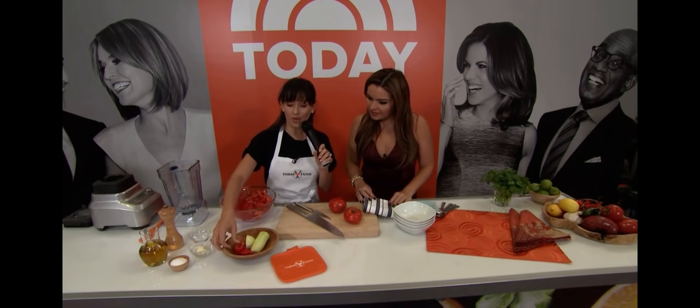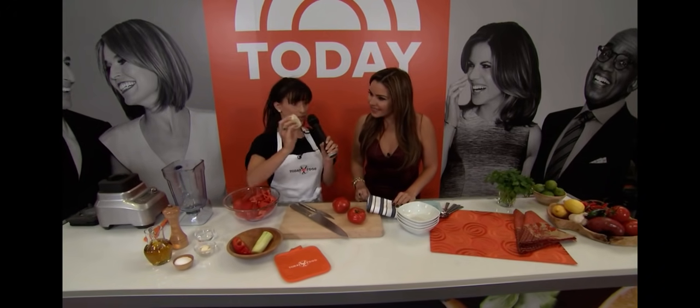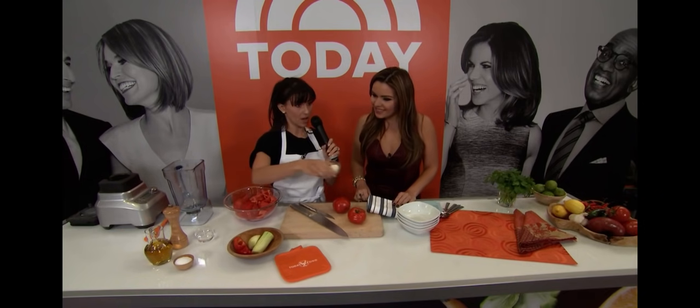We have red pepper. We have, of course, the critical cebolla — the onion. And we have our garlic, our ajo.